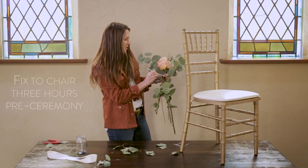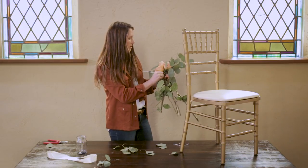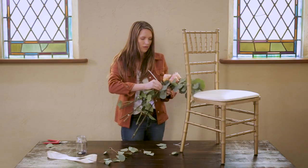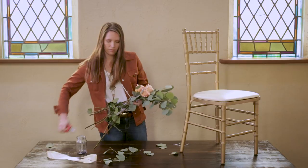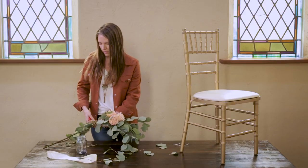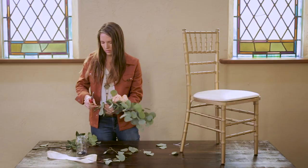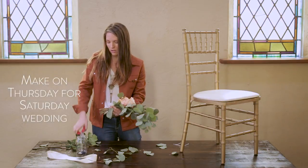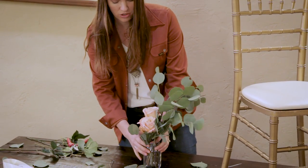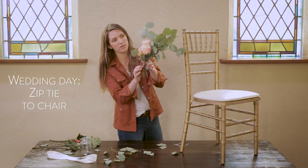These can't be connected to the chairs until a few hours before the ceremony, so more than likely it will be a friend or family member doing this for you. You want to make sure it's all kind of put together for them. If your wedding is on a Saturday, you can essentially make these on Thursday and let them hang out in a little vase or mason jar ready to go. Then on the wedding day, you will take it to a chair — it's zip tied together.